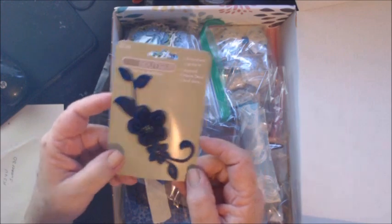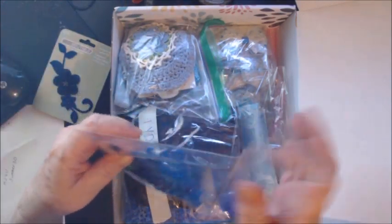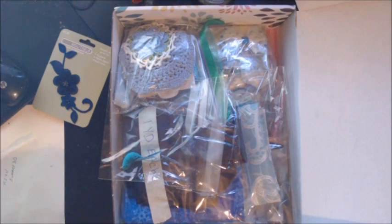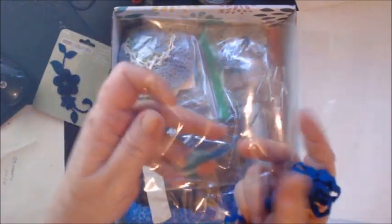Absolutely gorgeous applique. I have — I believe this is one yard, but let me make sure — rickrack. Nope, this is two yards. I have two yards of blue rickrack and a little blue bird.